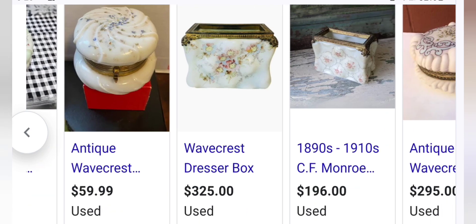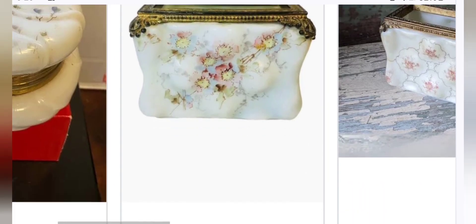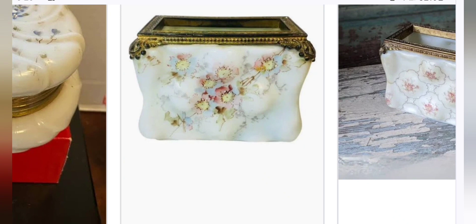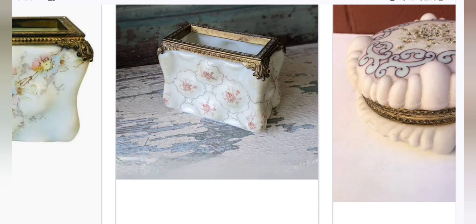These letter boxes — the puffy ones — are hard to find. A lot of collectors, when they see them on eBay, do not know that they're not supposed to have lids on them, and they think it's broken. That's how I was able to get one of mine for under $20 — they thought it was a broken box. Even the seller said 'broken box, missing lid.' And it turned out it's a letter holder.